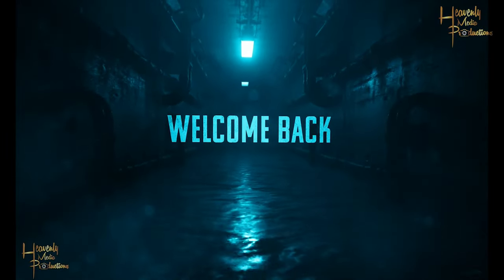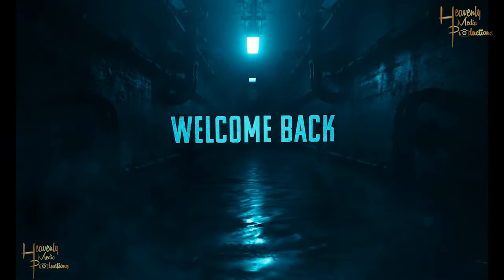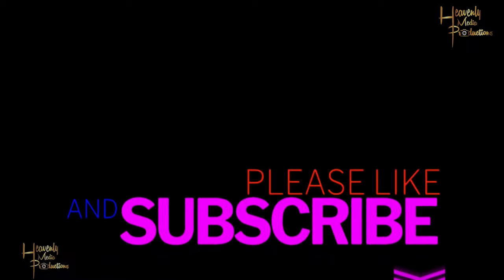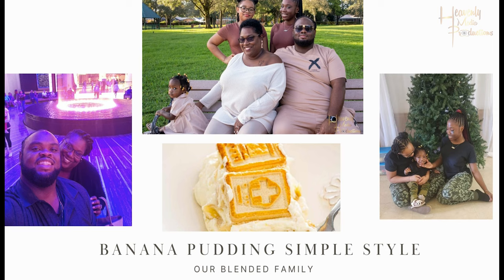Hey family, welcome back to the channel. Thank you so much for joining us here today. If you haven't done so already, don't forget to like and subscribe. Today we're going to be making banana pudding — the easy one. Let's get it.